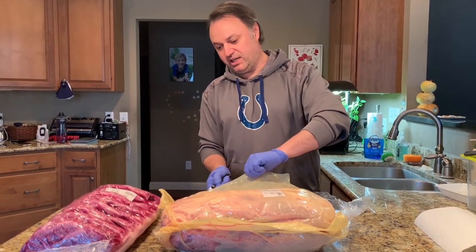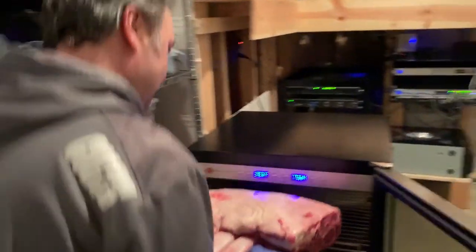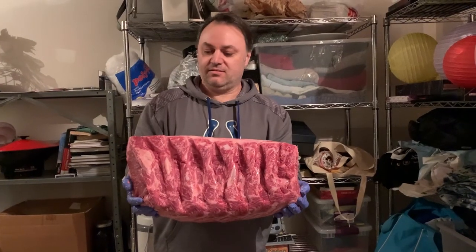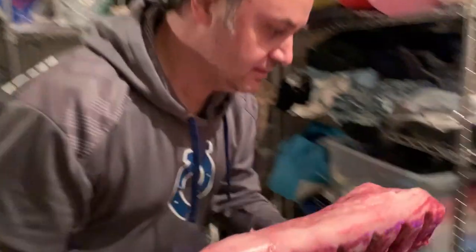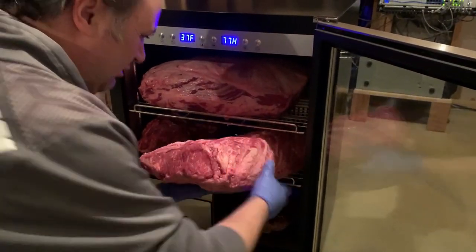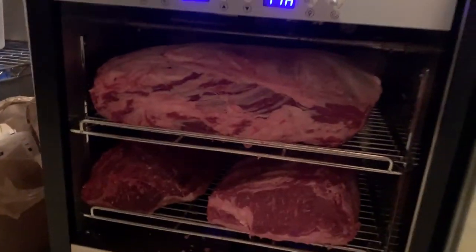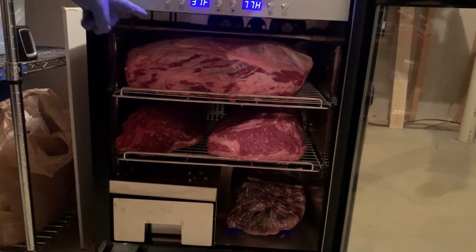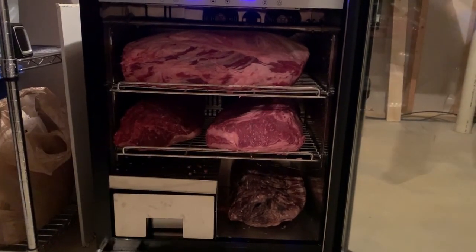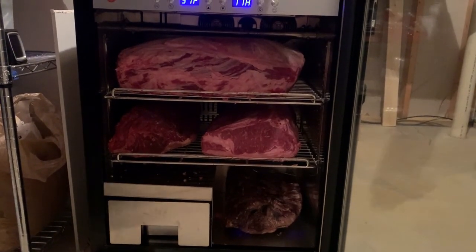I'm excited to see what they look like inside, and I'll probably do about a four-day dry aging. All right, time to put this one in — okay, the second piece going in, let's hope it fits. So there we go: boning tomahawk ribeye, prime ribeye, New York strip prime, a 100-day ribeye, and one choice. All right, 40 days — let's see how it goes.